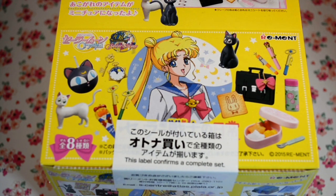Hello everyone! I got this Sailor Moon Crystal everyday life Re-ment set, and I wanted to open it up and show you guys what it looks like. Let's get started!